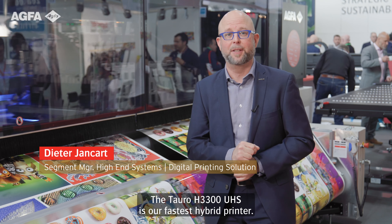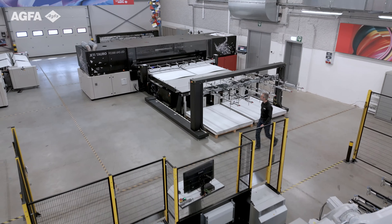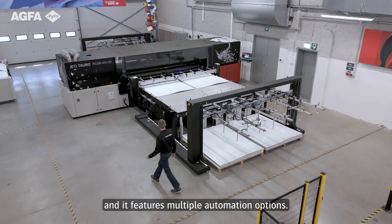The Tauro H3300 UHS is our fastest hybrid printer. It is designed for reliable 24x7 print production of outstanding quality, and it features multiple automation options.